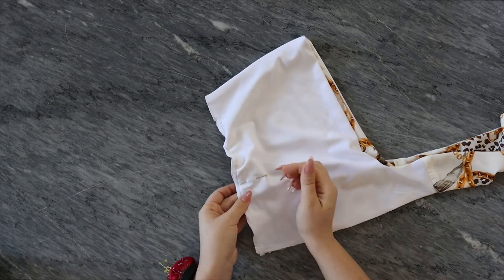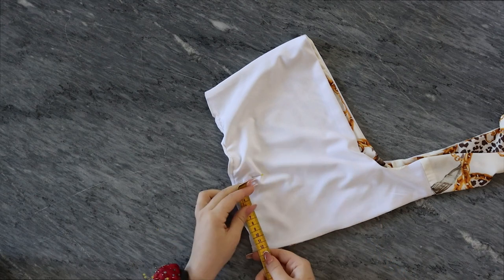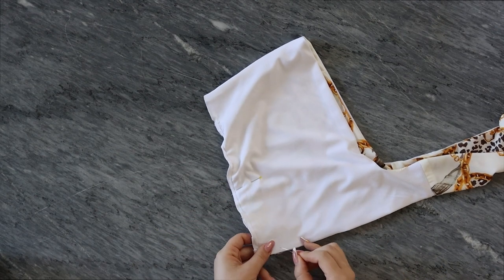Then you are going to sew a straight line that will be 12 centimeters long, and the thickness will be about 4 centimeters — just a straight line.